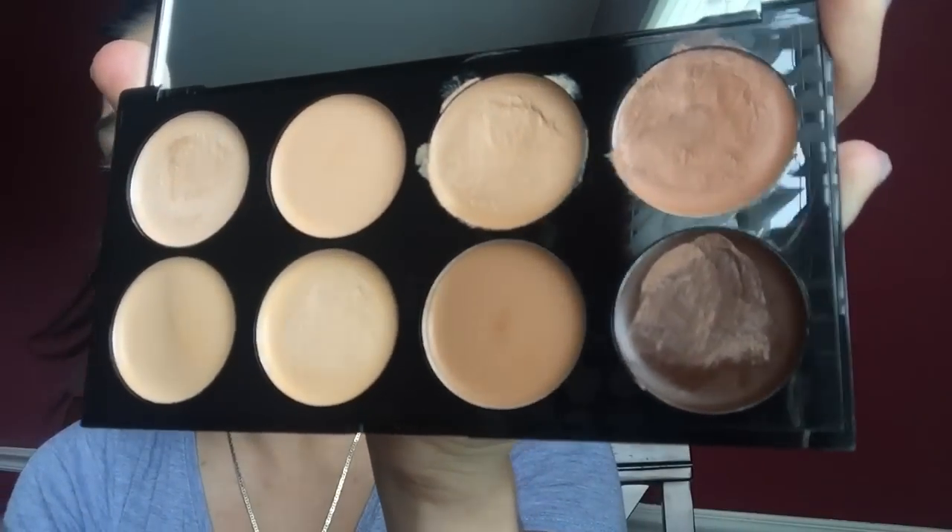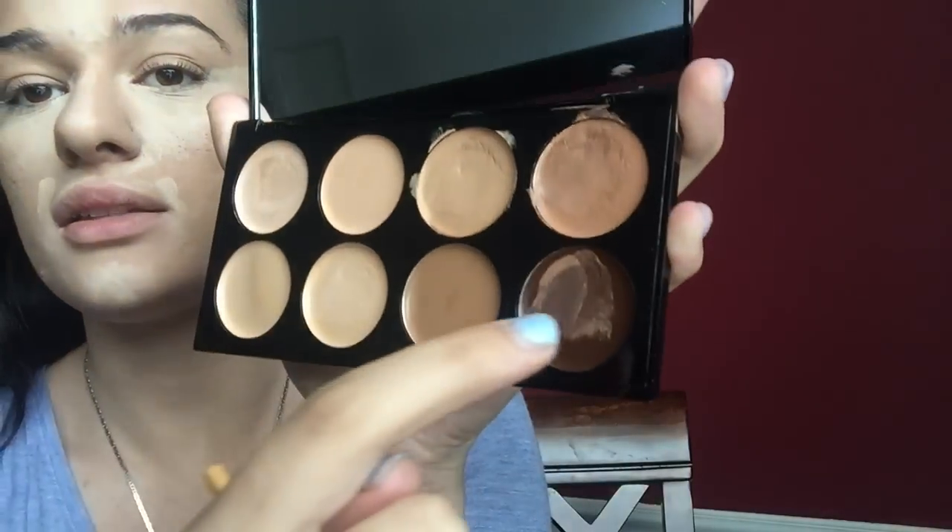You see how bright that is — do you see that difference? Then I have this Revolution Makeup Ultra Cover and Conceal Palette in Medium and Dark, which I got at Ulta. I really love these palettes for mixing because they're so convenient — you can just mix the colors you need for your skin.